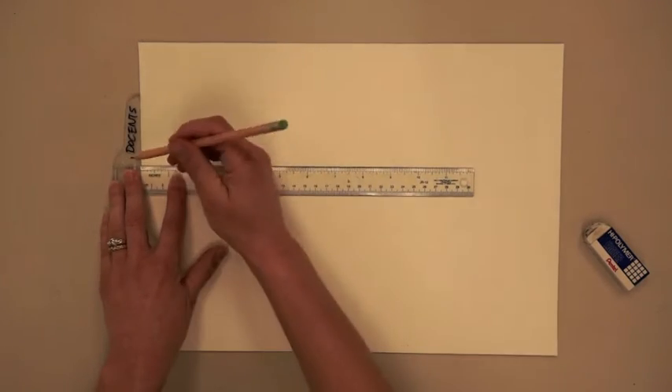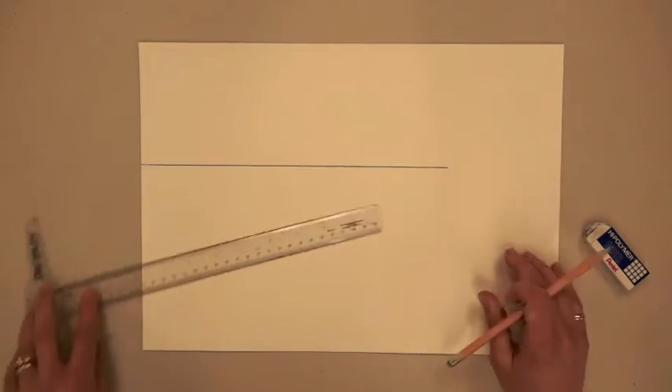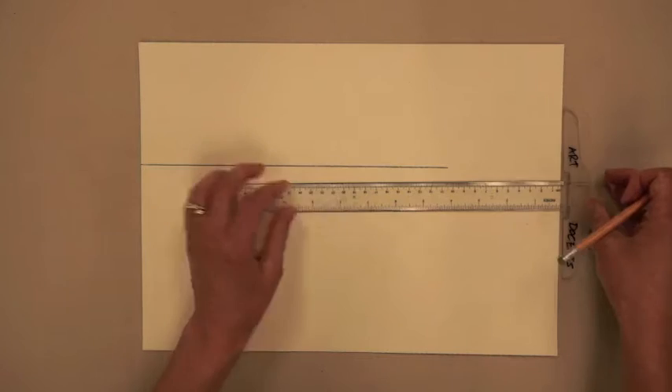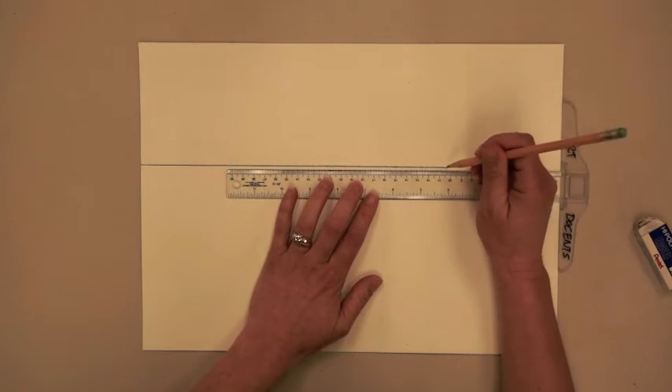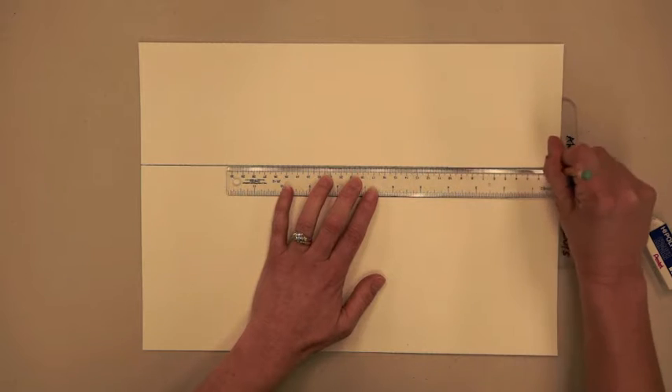To begin, hook the T-square on the side of the paper to draw a perfectly horizontal line. You'll notice that the T-square does not go the full width of your paper, so you'll need to flip the T-square to the other side, hook it on again, and continue this horizontal line.